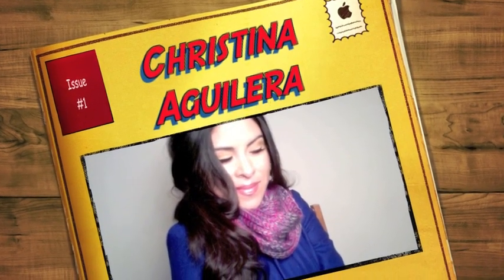Hi everyone, this is Iris. What if I told you that I have a ridiculously easy hairdo that was inspired by Christina Aguilera from the movie Burlesque? I posted the inspirational picture in the information box, and this hairdo will actually really stand up to wind.